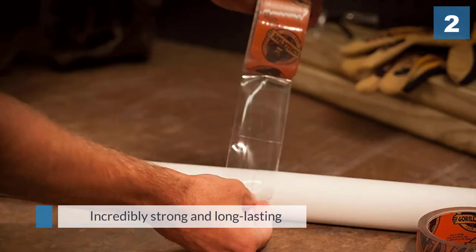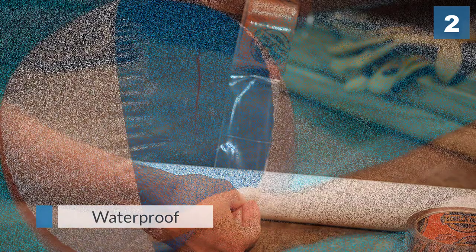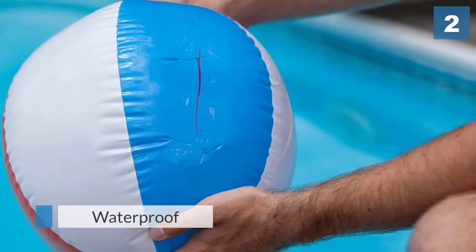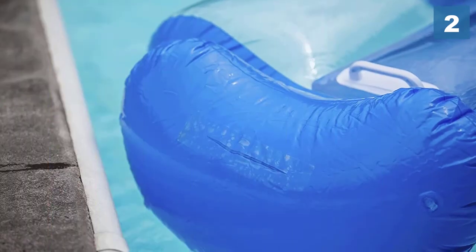This clear tape is waterproof, allowing it to be used for repairs in areas where moisture is present but where transparency is required. However, the Gorilla Crystal Clear tape may not stand up to especially tough water-blocking applications, such as in a swimming pool.